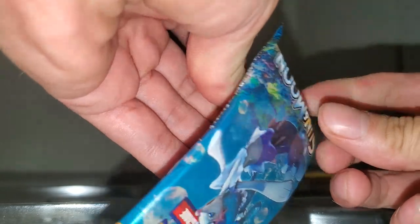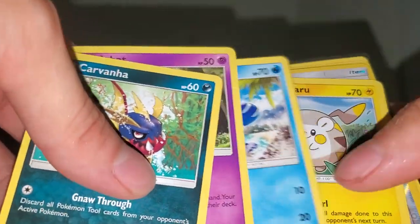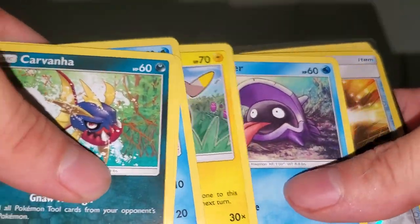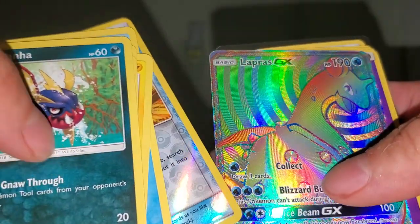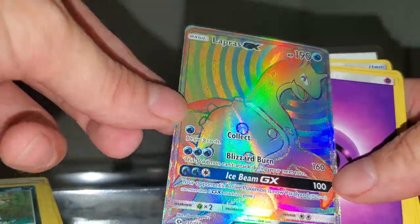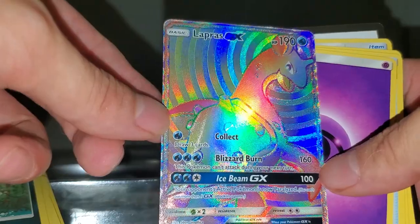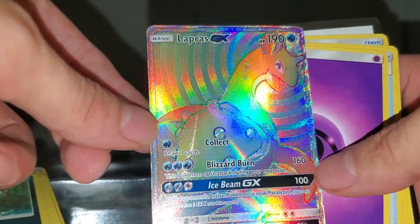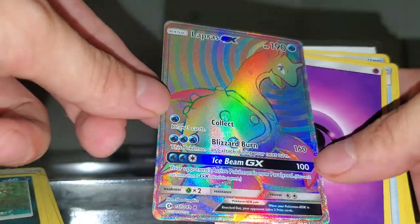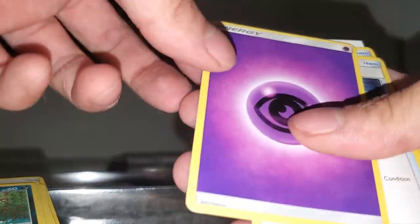So first off from the Sun and Moon pack we get a Carnivine, Zubat, Popplio, Shellder, Ultra Ball, and a Shiny Lapras GX! That's beautiful. Guys, please subscribe, please like this video and comment your reactions on this Lapras GX — this is god-tier, this is a beautiful card. Wow.